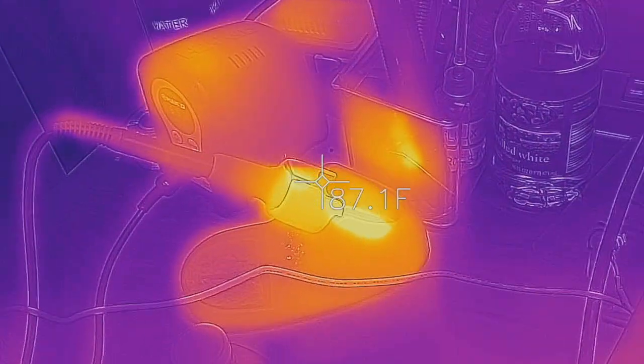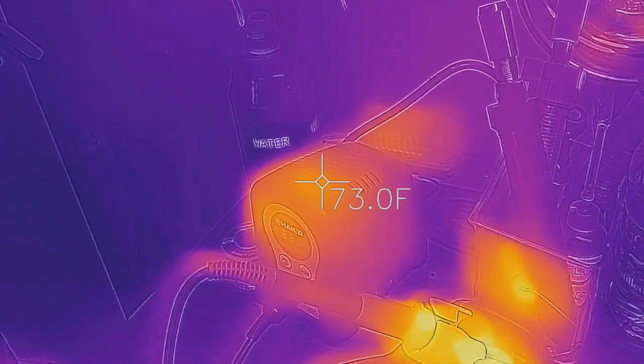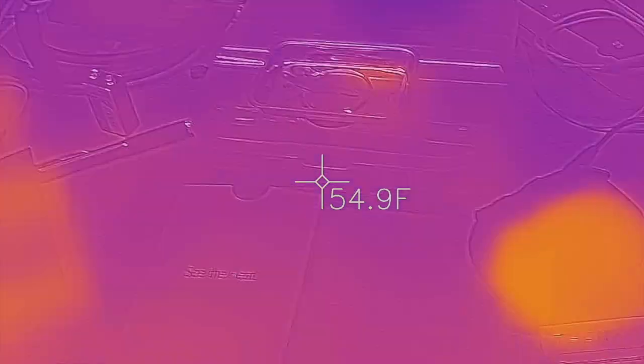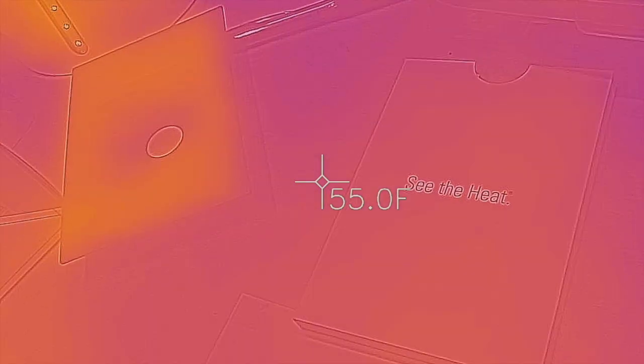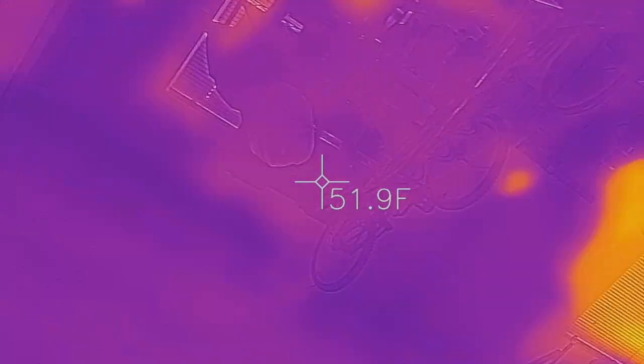It's definitely well above 300 degrees. I want to show how useful this tool is for a price tag of about $200 — it's a way to turn your phone into an infrared FLIR camera.